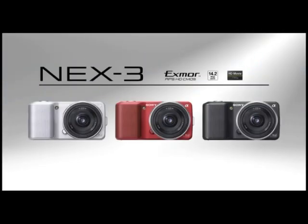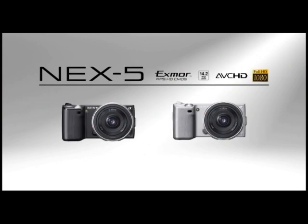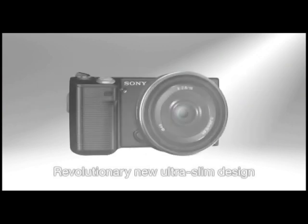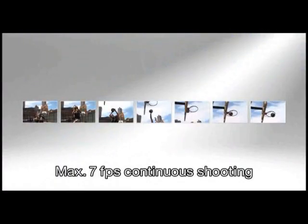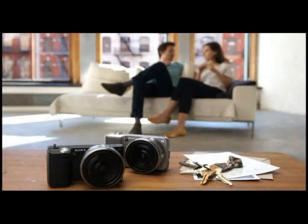The new NEX3 and NEX5 will be available in Malaysia from June 2010 and are priced from RM1999 onwards. The NEX3 will be available in black, red, silver, and white, while the NEX5 will be available in black and silver.